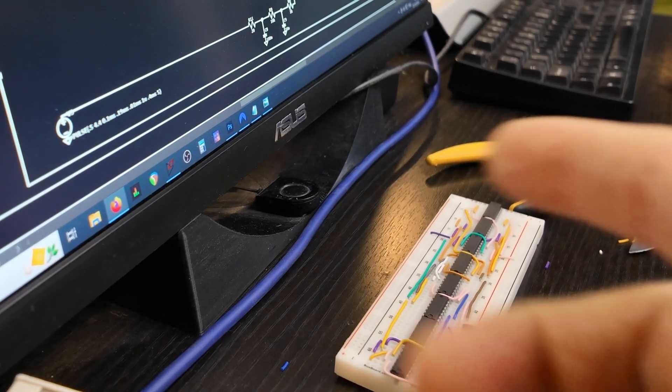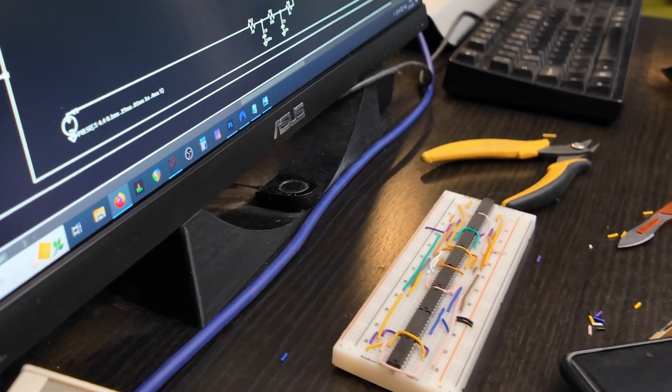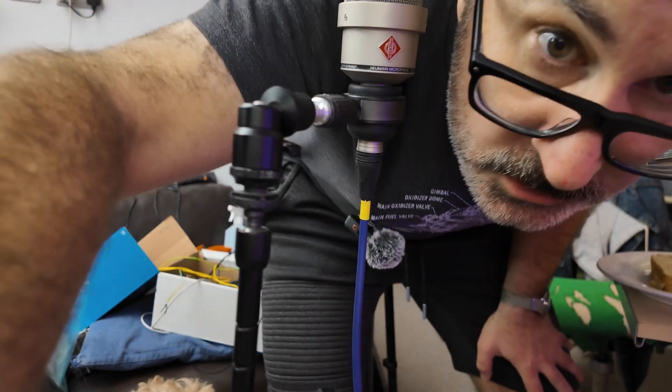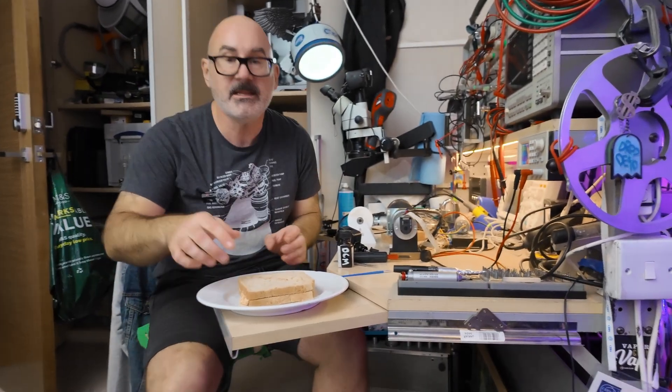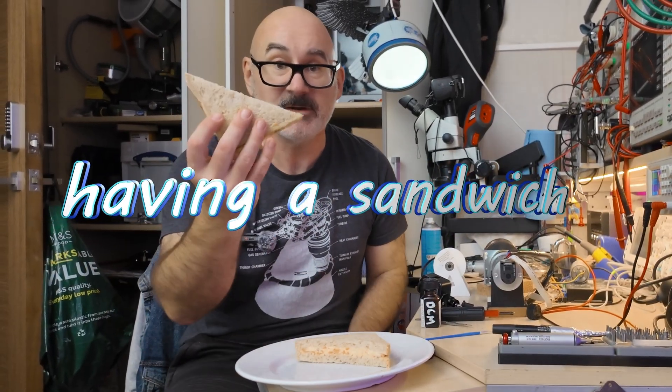That's going quite well. But I've just remembered another crucial part of not getting too stressed out at these times of doing a project, and that's having a sandwich. So I'm going to have a sandwich. Keep the old blood sugar up.